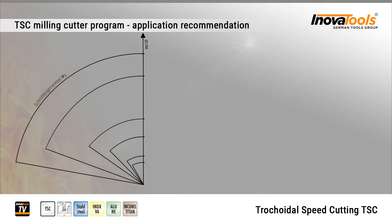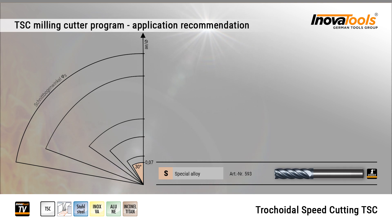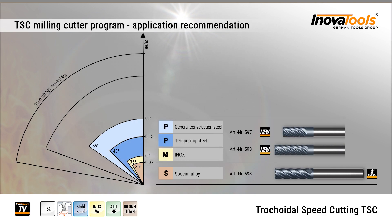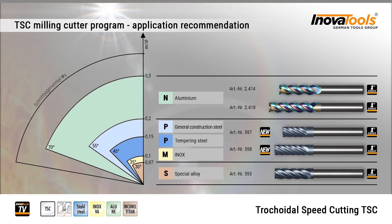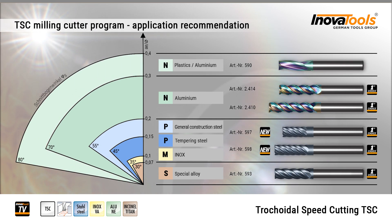InnovaTools TSC program recommendation: Article number 593 for special alloys; 597 and 598 for steel and inox; 2.414 and 2.410 for aluminium; 590 for plastics and aluminium.